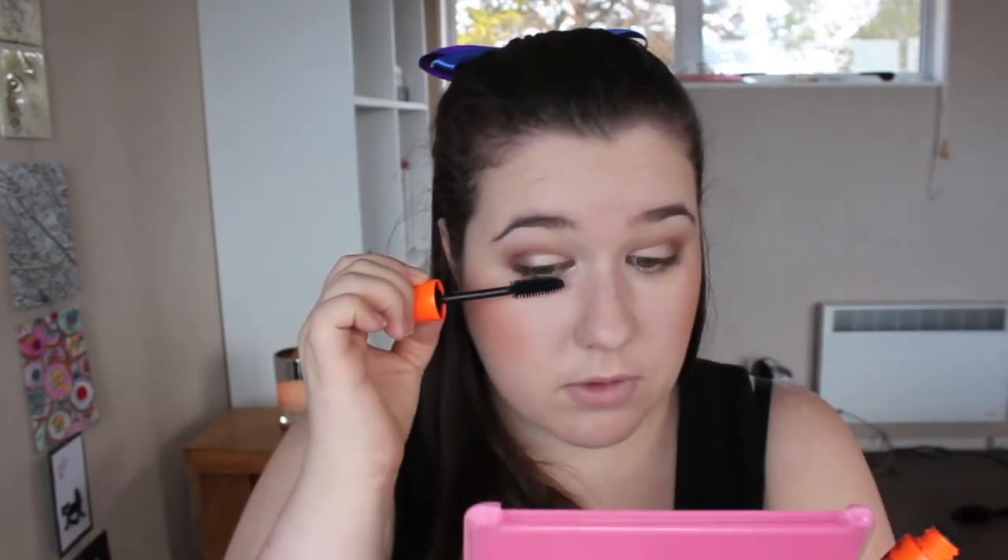I'm not going to do any eyeliner for the day look — just keep it like that, and once you've got your mascara on it just looks nice and fresh. I am using the Rimmel Volume Flash Scandalized mascara today. It's just a really good daytime mascara — it doesn't give you super crazy lashes, just a little bit of blackening, a bit of length and a bit of volume, nothing crazy.